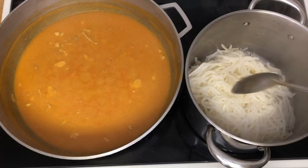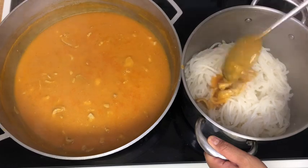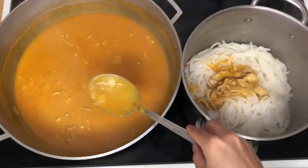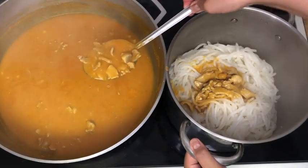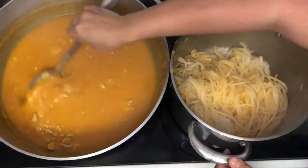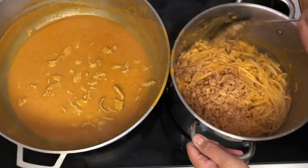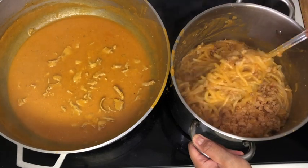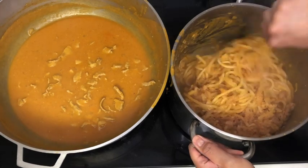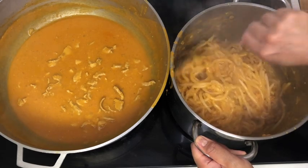My noodles are drained and I've returned them to the pot and we are going to mix our sauce into our noodles. We'll take a few cups, give it a stir, and make sure everything is coated well. I've used about half of our sauce and I've also added some crushed pork rinds — just a few handfuls in there will give a little bit of texture contrast to your noodles and your sauce.